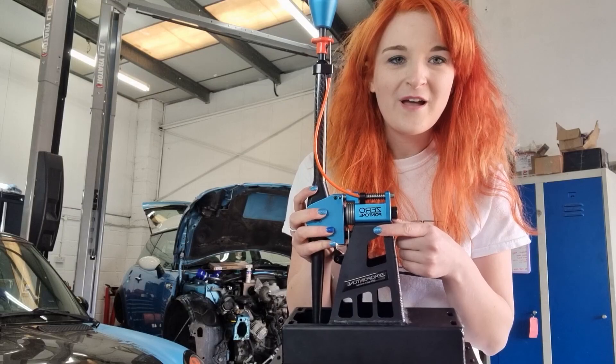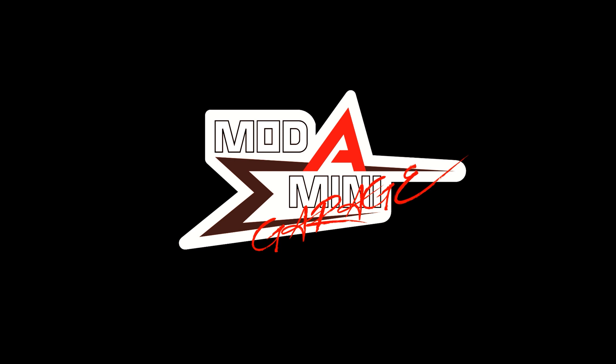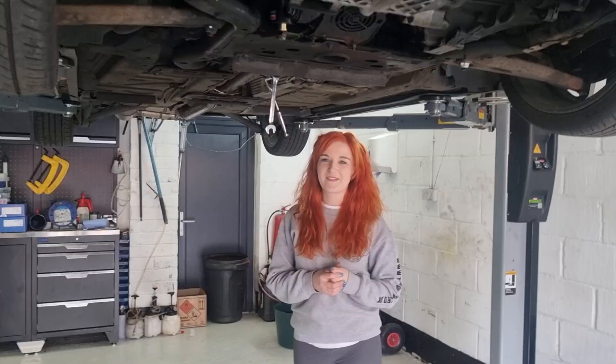Hi everyone, welcome back to our channel. In today's video I will be fitting my 0.1 shifter in my Mini. I've managed to lose my camera so we're recording on John's phone, which means I'm having to bend down and hope my face is somewhat in the screen. There are a few people here today so bear with me. We're going to chuck the car on the ramp first of all and get started.